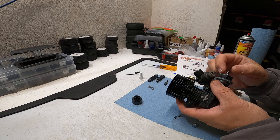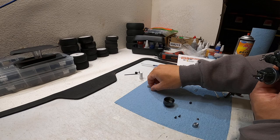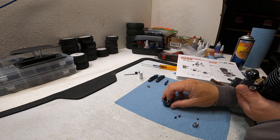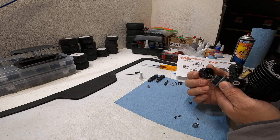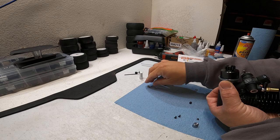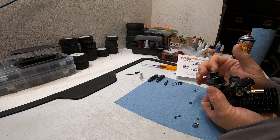For the clutch bell bearings, wipe them off - if there's oil in them, which there often is a little, it will fling out while spinning and get on your friction surfaces. Make sure those are clean. With it installed you can see it's not rubbing on the flywheel - the clutch belt looks real nice and smooth.